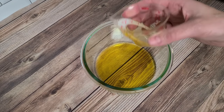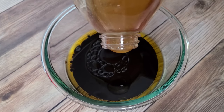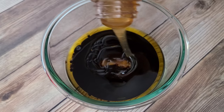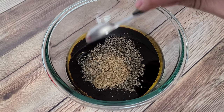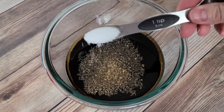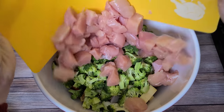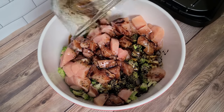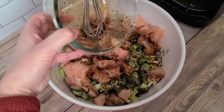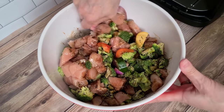For the marinade: three tablespoons of avocado oil (olive oil works too), a third cup of balsamic vinegar, one to two tablespoons of honey, a teaspoon of dried basil, half teaspoon of dried oregano, a teaspoon of kosher salt, and a half teaspoon of pepper. Whisk that up, then chop about a pound and a half of boneless skinless chicken breasts and add it to the veggies in a big bowl. Pour the marinade over the top and stir well.